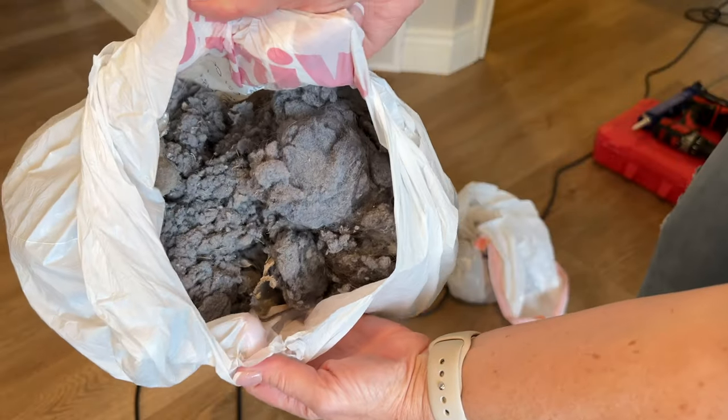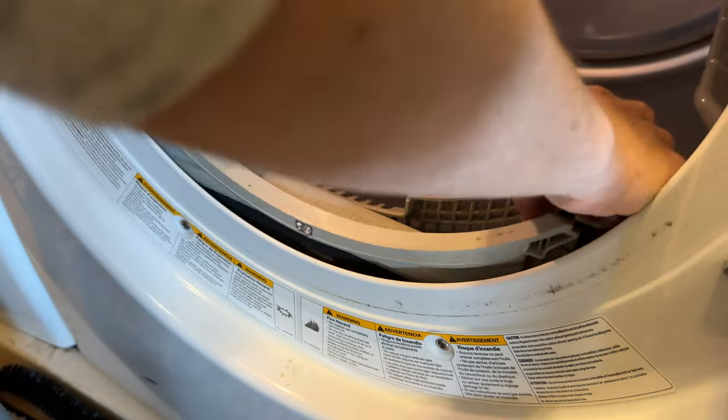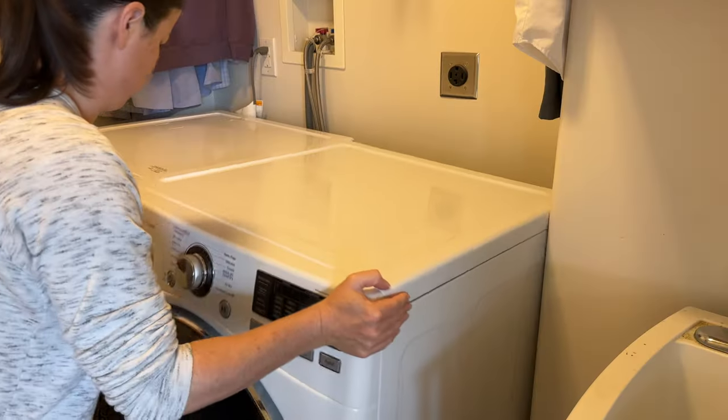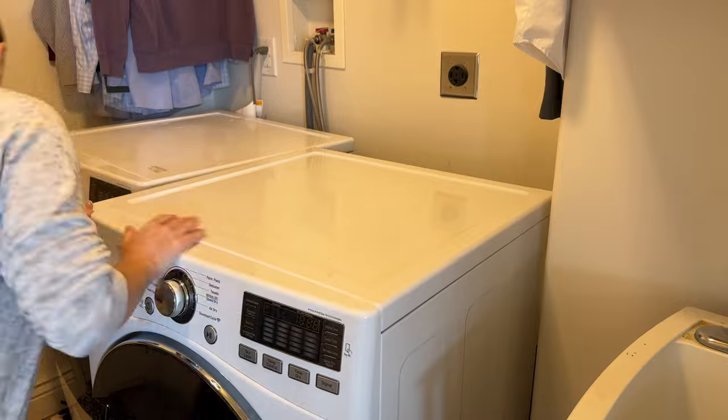We'll be cleaning including the vents to get rid of all of that lint, which will help your dryer function normally and also prevent a house fire. Cleaning your dryer vent should be done at least once a year.